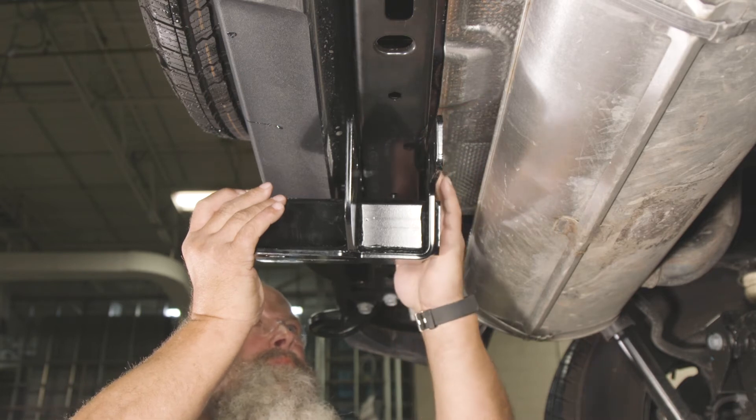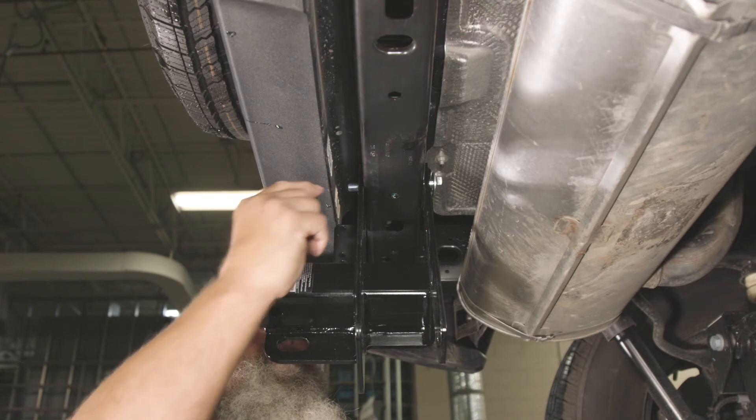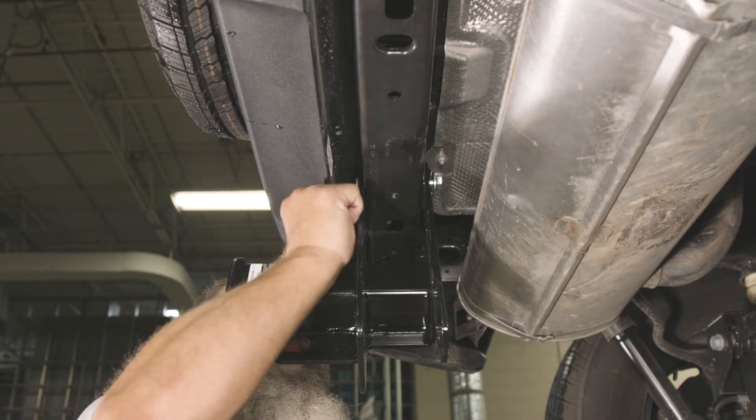Loosely install an M12 bolt, half-inch flat washer, a half-inch conical washer, and an M12 hex nut to hold the hitch in place.